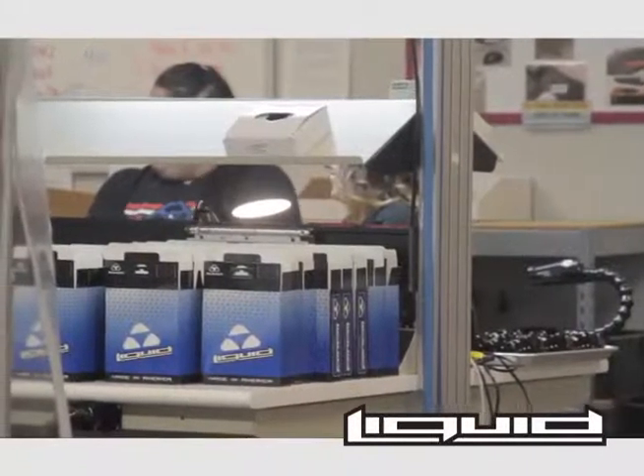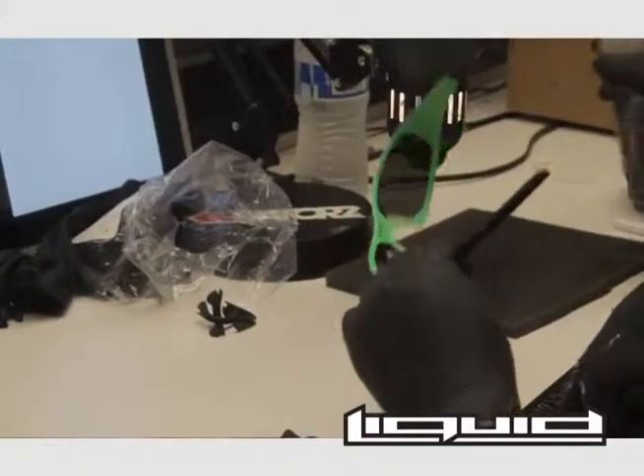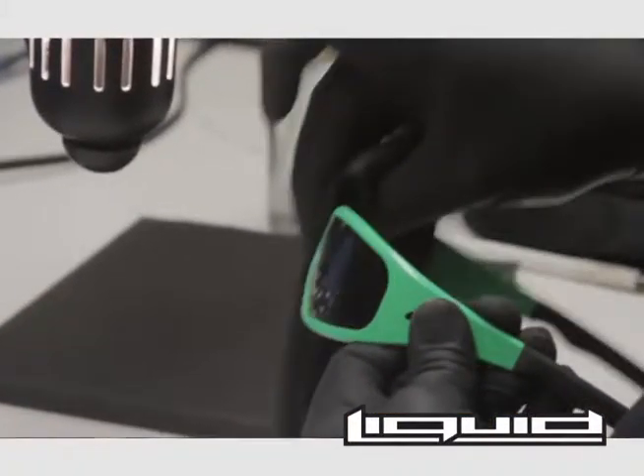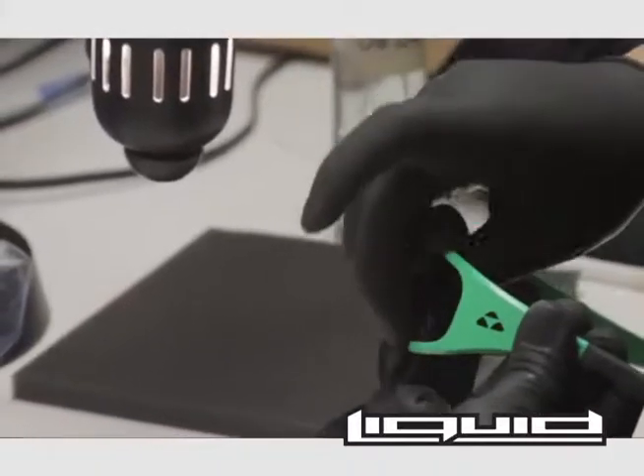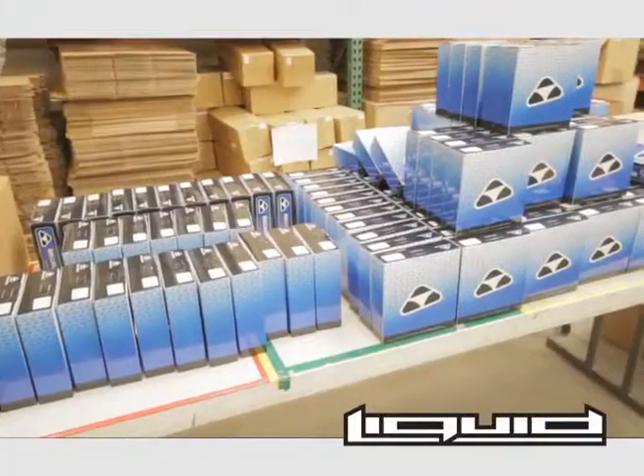The newly completed Liquid Eyewear sunglasses are cleaned and inspected one last time. A tag is fixed and the nose piece is inserted.